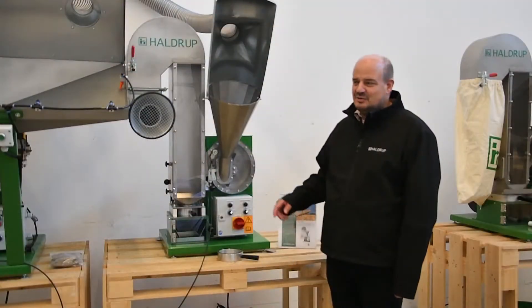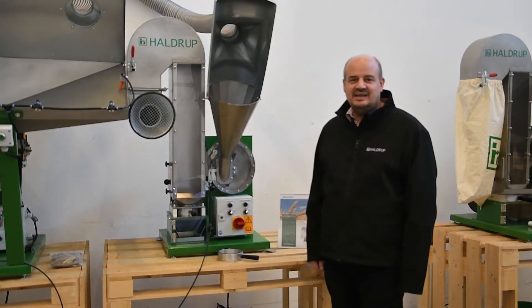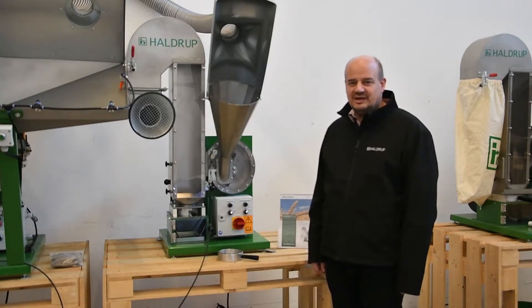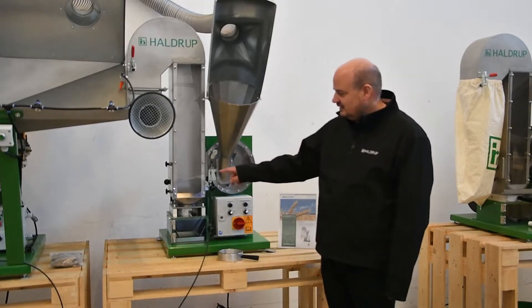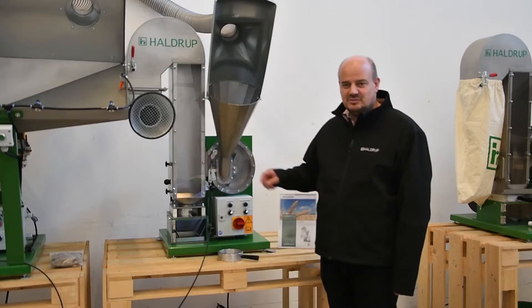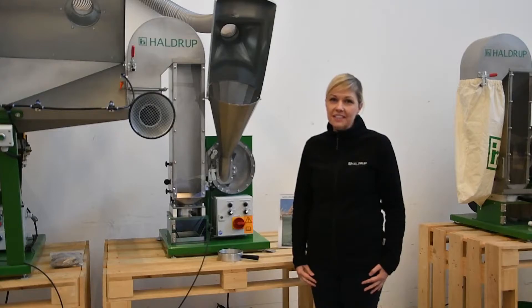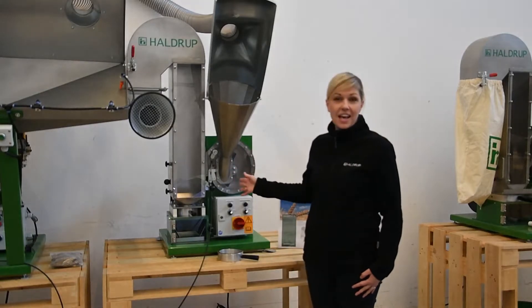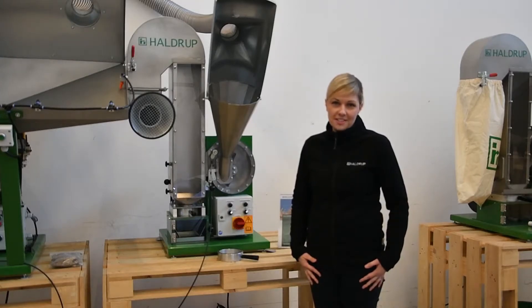Our HALDRUP LT50 is very similar to our HALDRUP LT20 as we have already shown you. The difference is that the threshing unit is smaller and the cleaning unit is smaller too. This machine is an ideal option for threshing of single ears because of its size, and we also recommend it especially for threshing cereals.